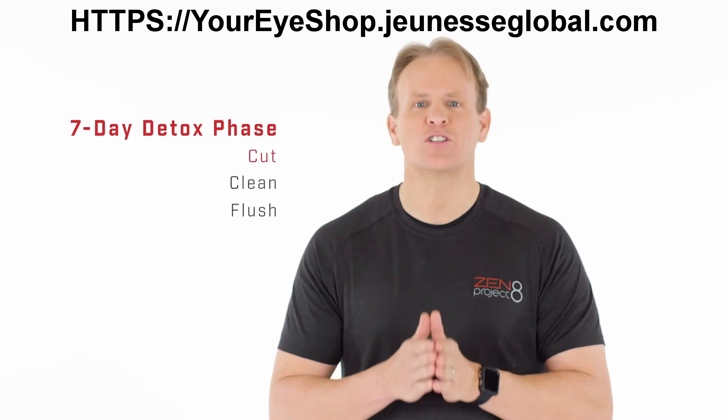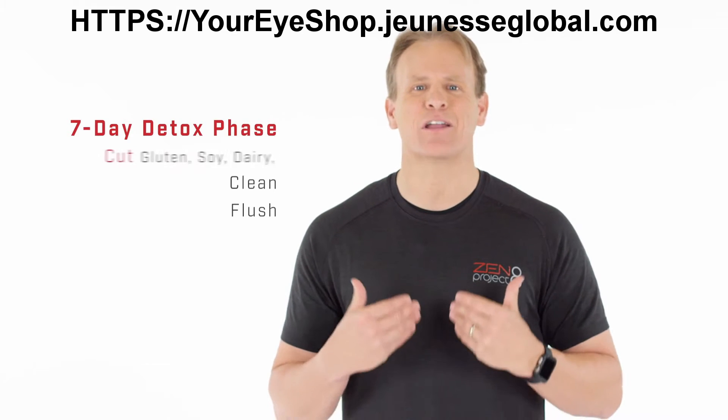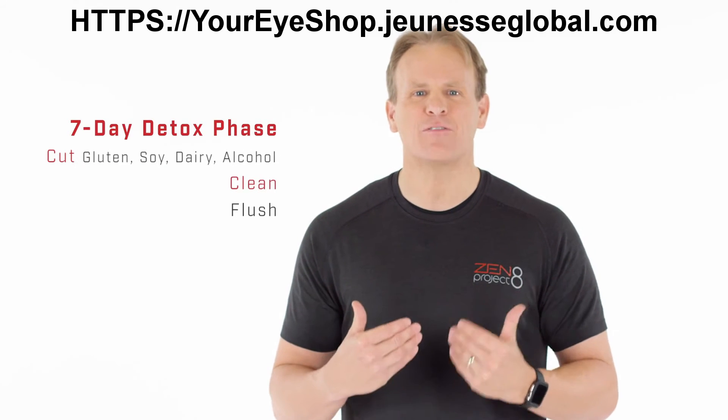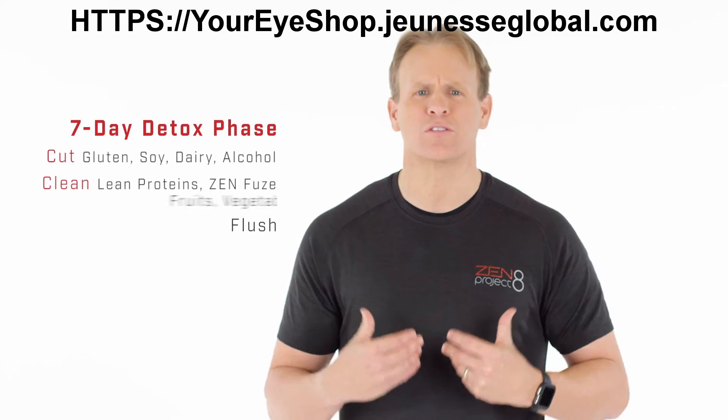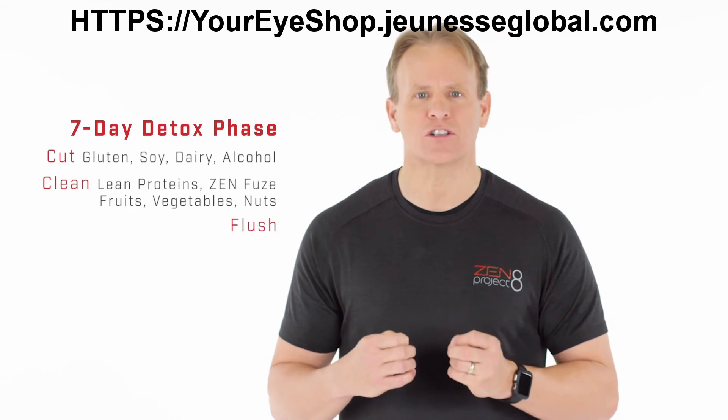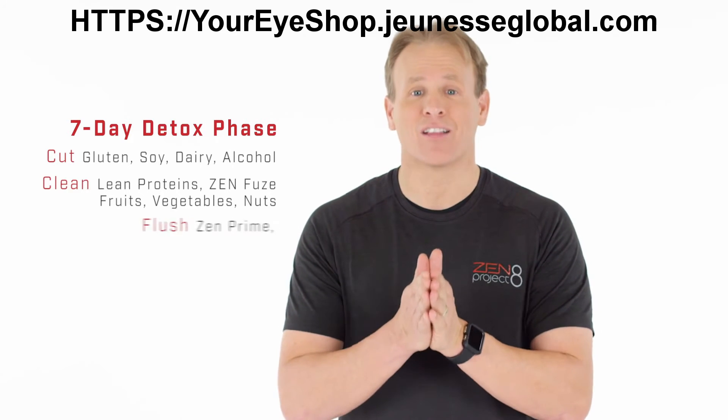You cut the foods that bloat you like gluten, soy, dairy, and alcohol. And you add clean foods to cleanse you like lean proteins, Zenfuse, fruits, vegetables, and nuts. And you flush out your toxins with Zen Prime and lots of water.